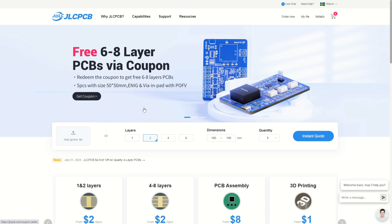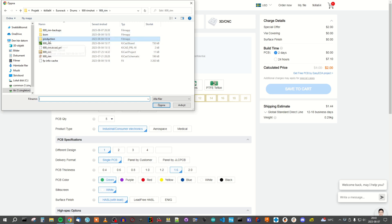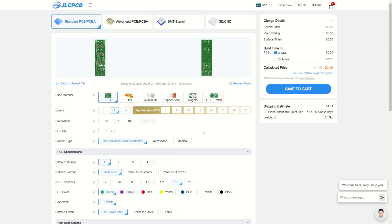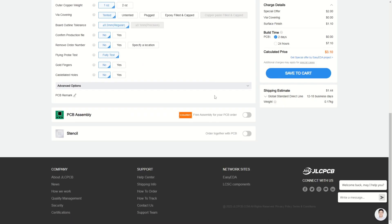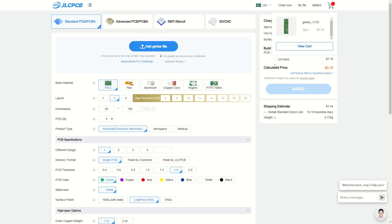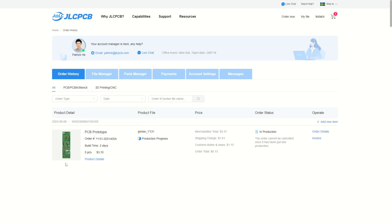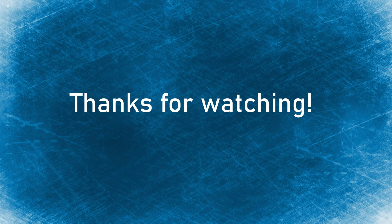Let's order the PCBs. I've decided to use JLCPCB. First we need to upload the Gerber file — we have it in our KiCad folder under production. Now it's loaded and everything seems fine. I will use the standard settings: a green PCB with white silk screen, but I will choose lead-free. That's all we have to do — save to cart and proceed with the checkout. You can see that the design has been accepted and production has started. Right now they're working with the silk screen. With that I would like to thank you for watching — see you in the next episode, bye for now.